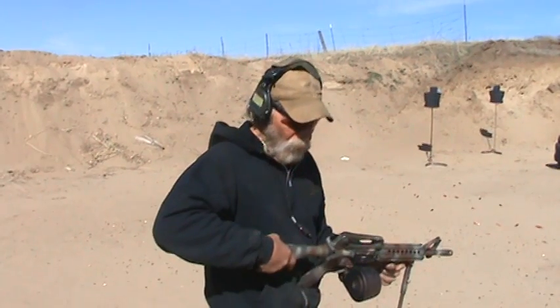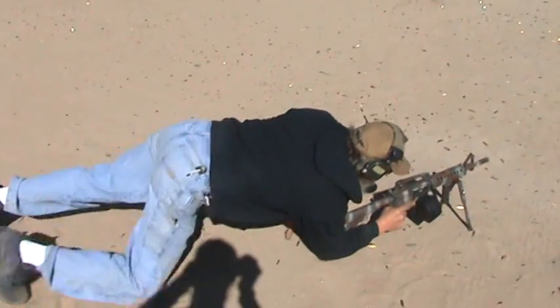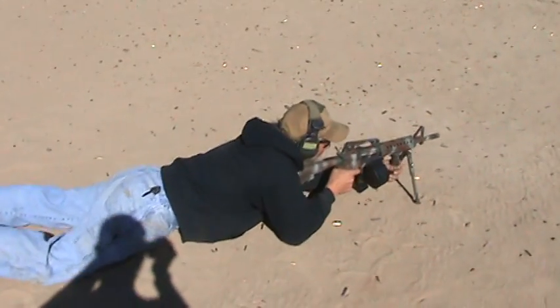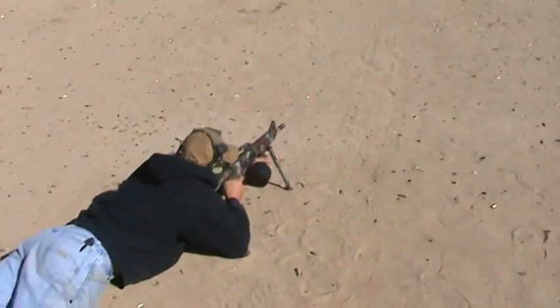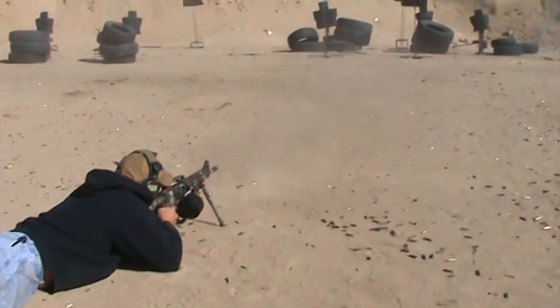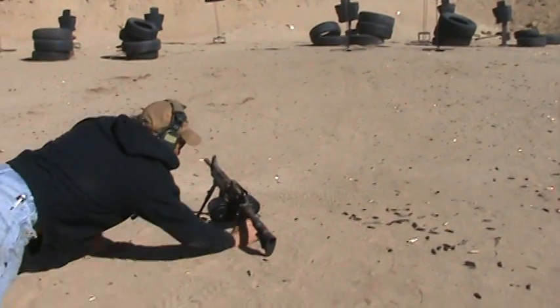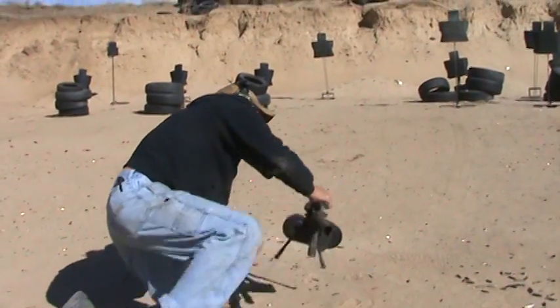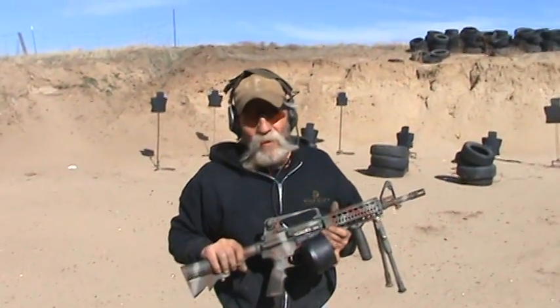As with all of our guns, it's first time every time. Now I'm going to fire it from the prone position. This thing worked.